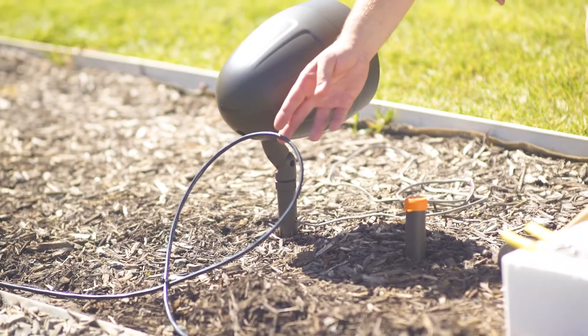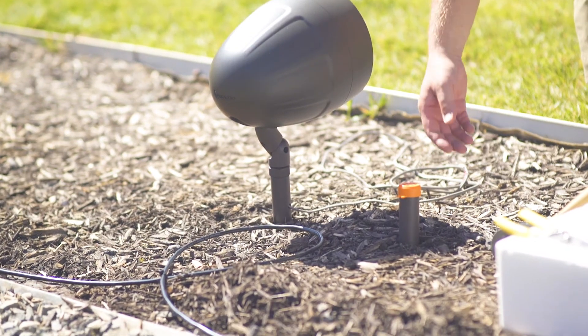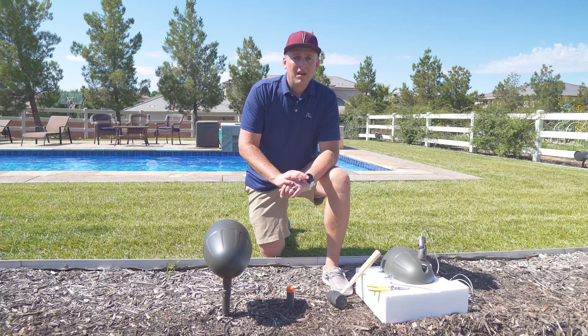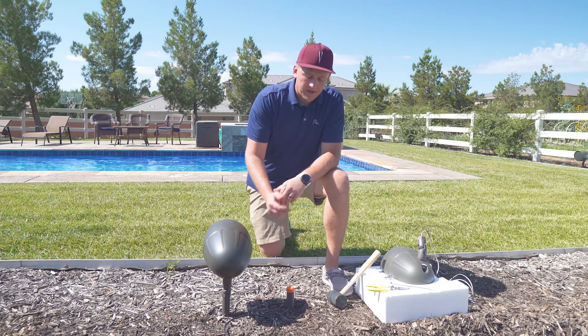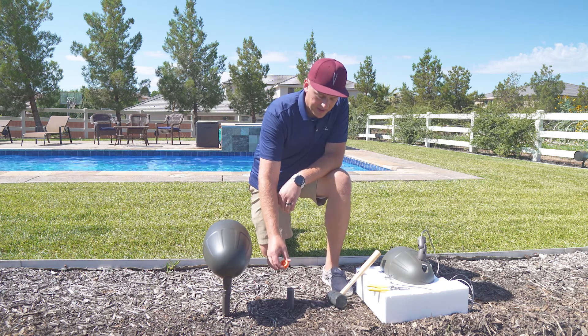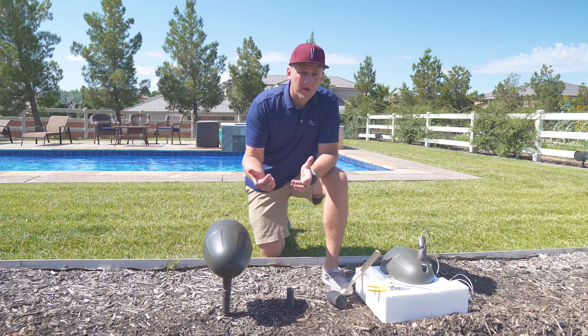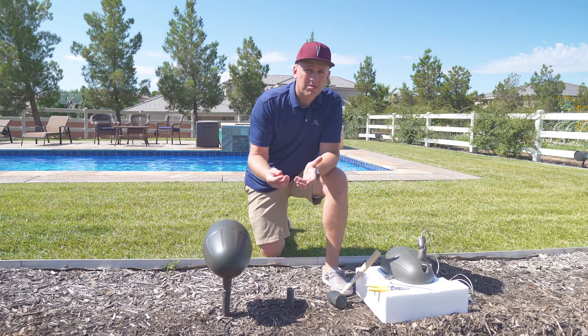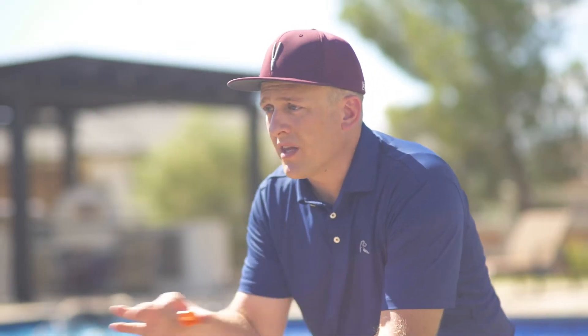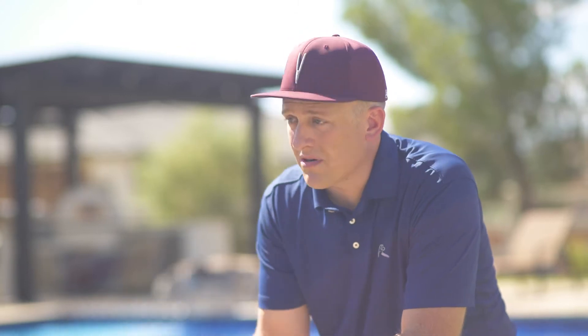Before we talk about the speaker wire, let's cover what the AS3 comes with in the box. Included with every landscape speaker is a landscape stake and a protector for the head of the stake. If you want to wall mount your speakers, you can use our AS base. For this project, since the homeowner wanted everything placed throughout the landscape, we stuck with the stakes.